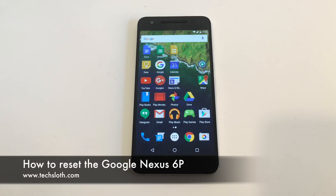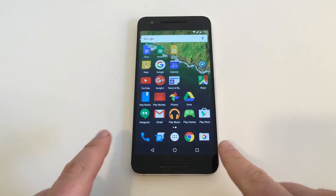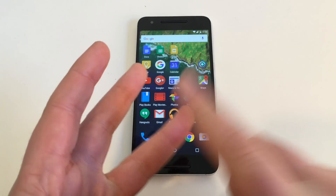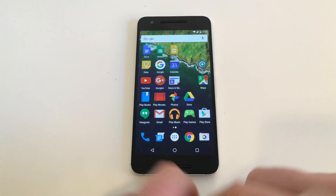Hello YouTube and welcome to a new Tech's Loss video with a brand new Google Nexus 6P Smartphone. In case you want to get rid of the device — you are sending it back, you are selling it, or you have to send it in for repairs — I'll show you now how you get rid of all your personal data on the device.